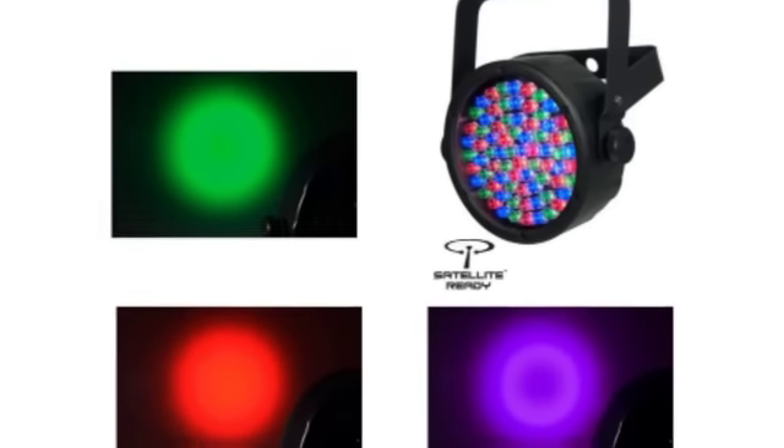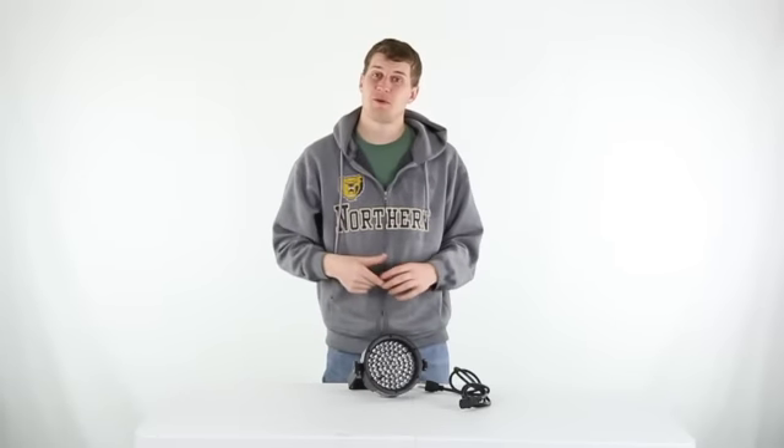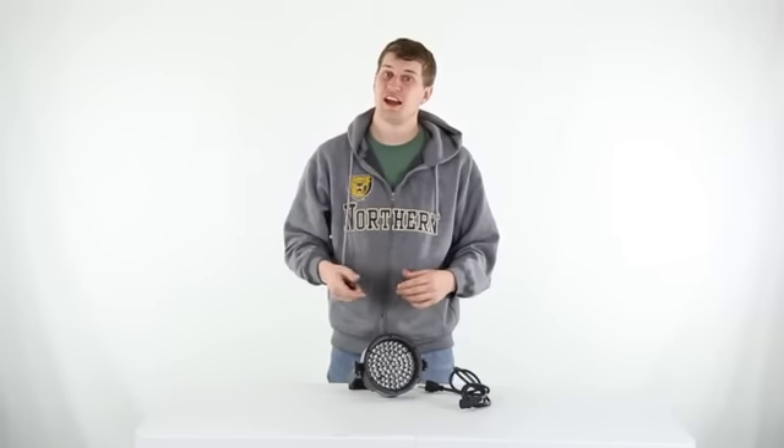Plus it has a built-in power linking for quick setup and tear down. You get a 2 year warranty with this LED light and as always we offer fast free shipping everyday.